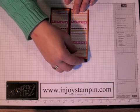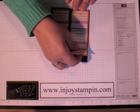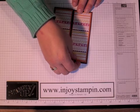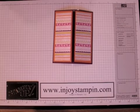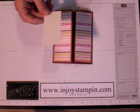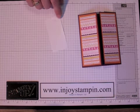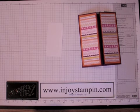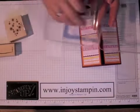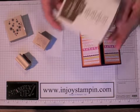For our card front, we're going to use the Bird on a Branch stamp set and we're going to use all of the stamps in there. The Thinking of You that's included we're going to use on the inside of the card. We're going to stamp the branch on a piece of Whisper White that measures 3.5 x 1.75, and I'm going to ink up the branch in our in-color soft suede.